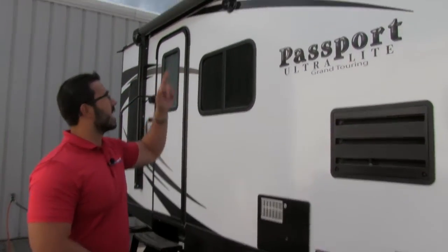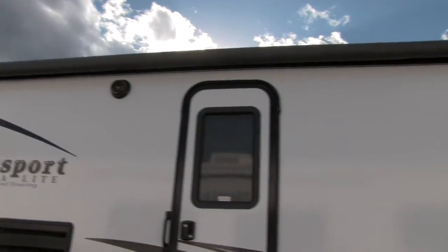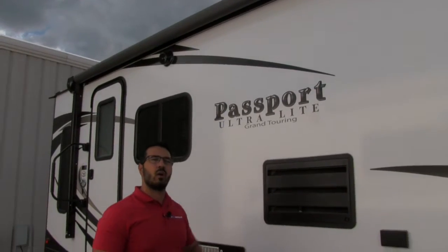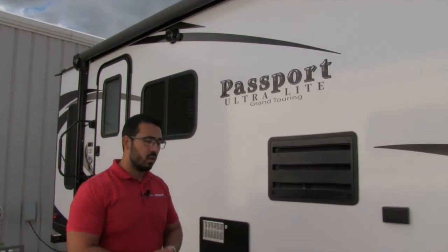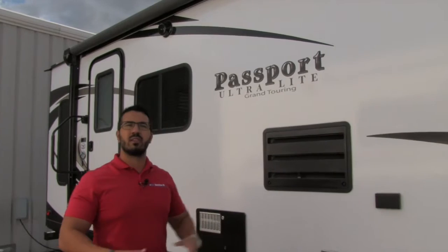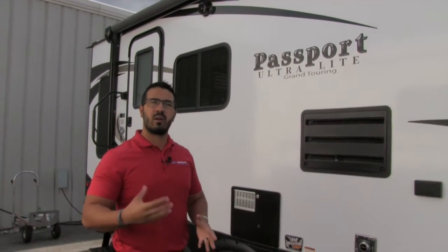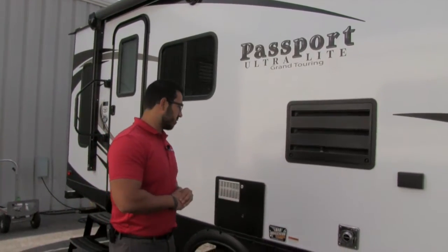Also underneath the awning you'll see two outside speakers. Those are connected to your multimedia center inside the coach, and it is Bluetooth capable. So if you're sitting out here enjoying yourself and want to control the music, you can connect to that multimedia center via Bluetooth on your smartphone or tablet and control the music from right outside.